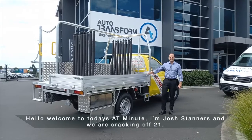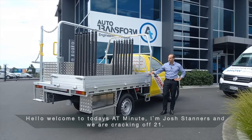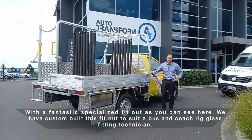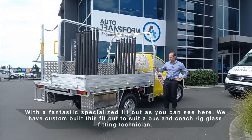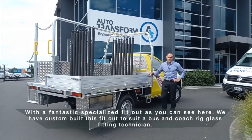Hello, welcome to today's 80 Minute. I'm Josh Stanners and we are cracking off 21 with a fantastic specialized fit-out. As you can see here, we have custom-built this fit-out to suit a bus and coach rig glass fitting technician.